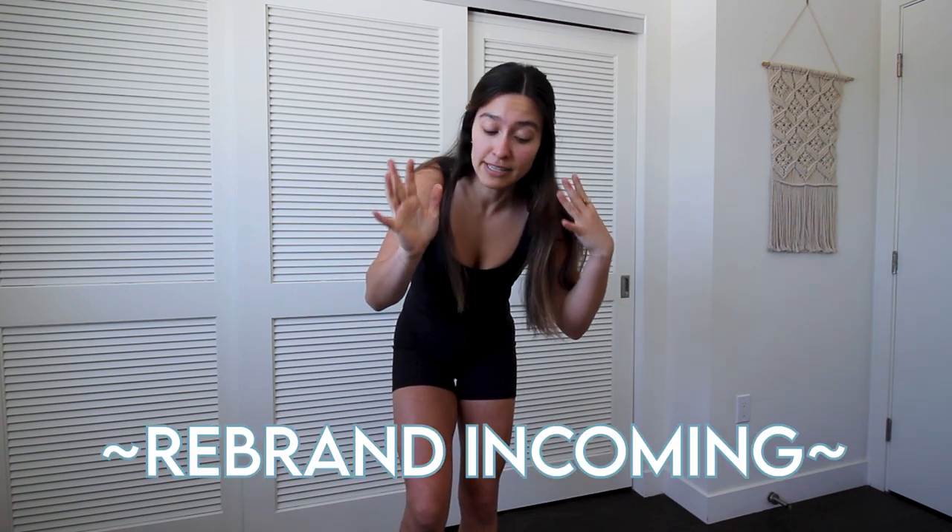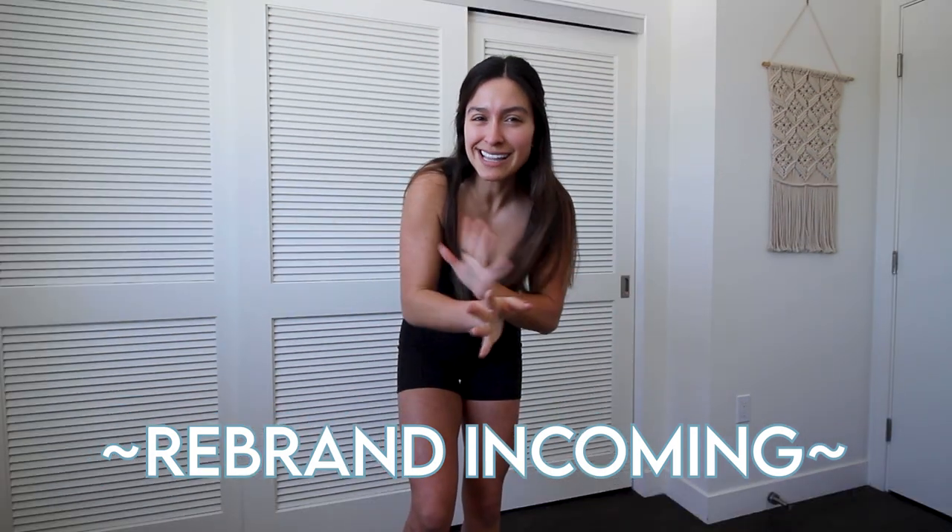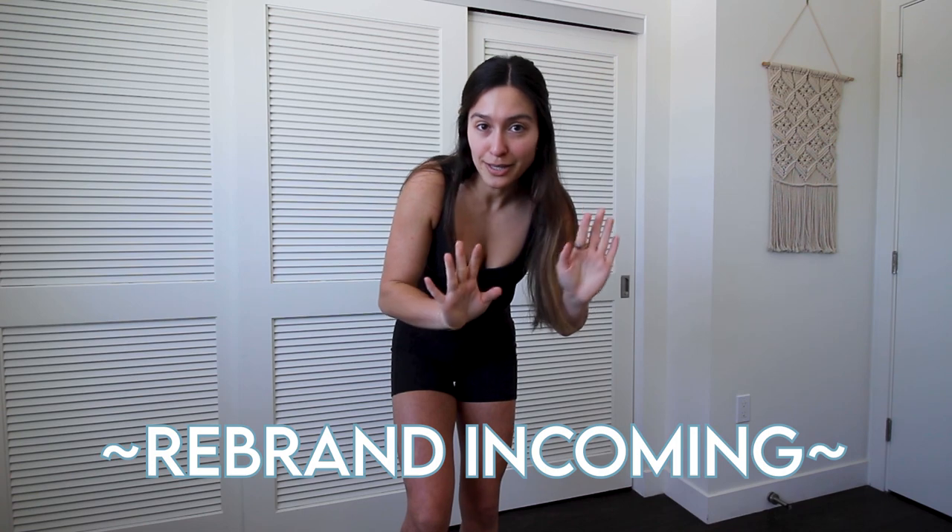Quick housekeeping before we get started. One, allergies are as bad as they can be, so if you see me crying, it's just my eyes get very, very watery. Two, I am going to eventually change to Life with Lo — it's something that I've been thinking about for a longish time, so if you see that in the coming weeks, just doing a little rebrand.